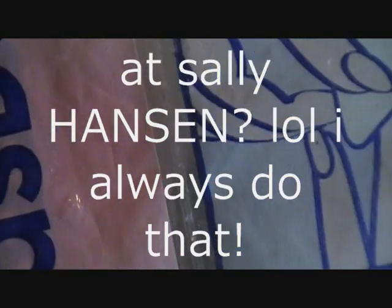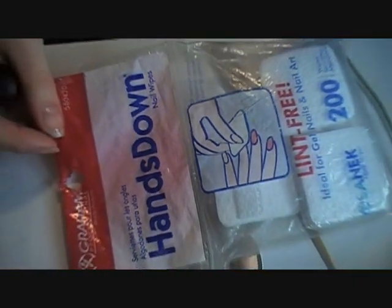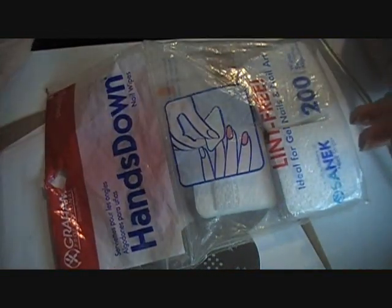Frequently Asked Questions — I'm sorry to subscribers who've been watching a long time because this is repetitive for you. I use lint-free pads. I've seen them at Sally Beauty, Walmart, and Walgreens — sometimes I see them and sometimes I don't, so you just have to keep an eye out. They're lint-free, so when I wipe off my plates I don't get fuzzies all over the place.